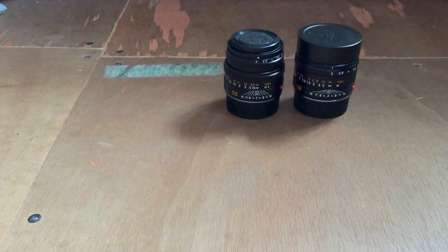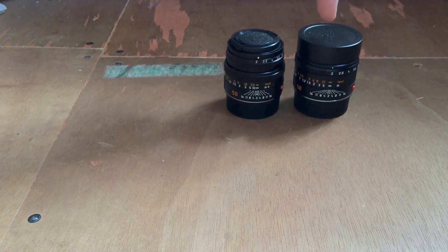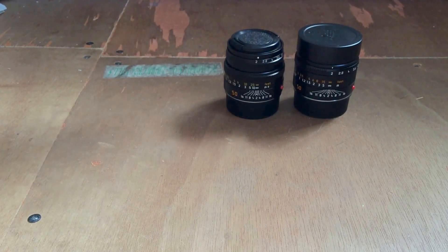This is a comparison video for the Leica 50mm Summicron version 5, which is this version, compared to the new APO Aspherical version, which is this one.